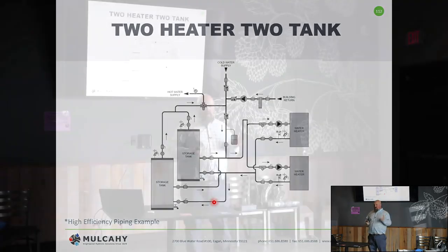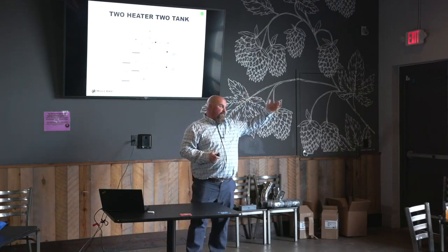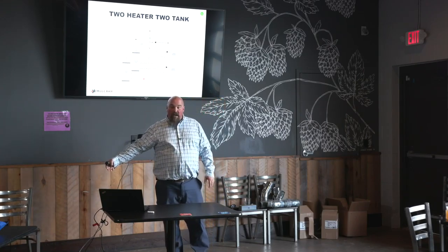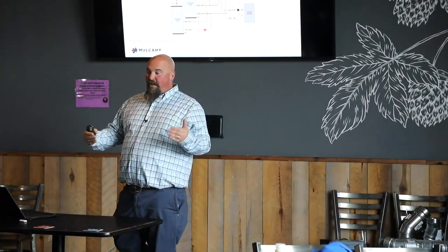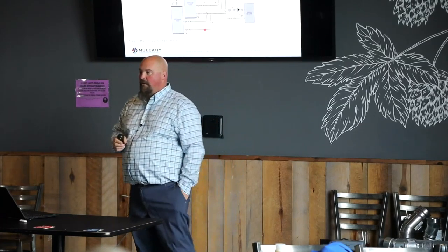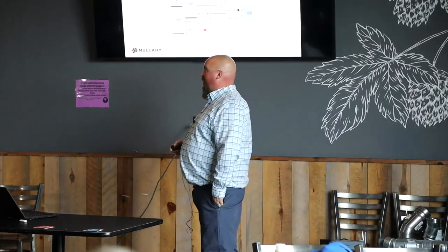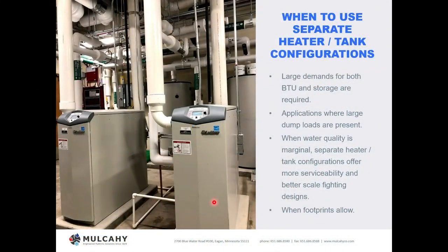We really suggest looking at the manual before installation. We see situations where equipment was drawn or specified one way, or a retrofit is being done, and the new equipment was piped like the old equipment — which may be completely wrong. You have to look at what the equipment you're installing requires versus what was there or what was drawn. That's why I went over these piping diagrams: they're not overly complicated, but they are easily confused or done incorrectly.